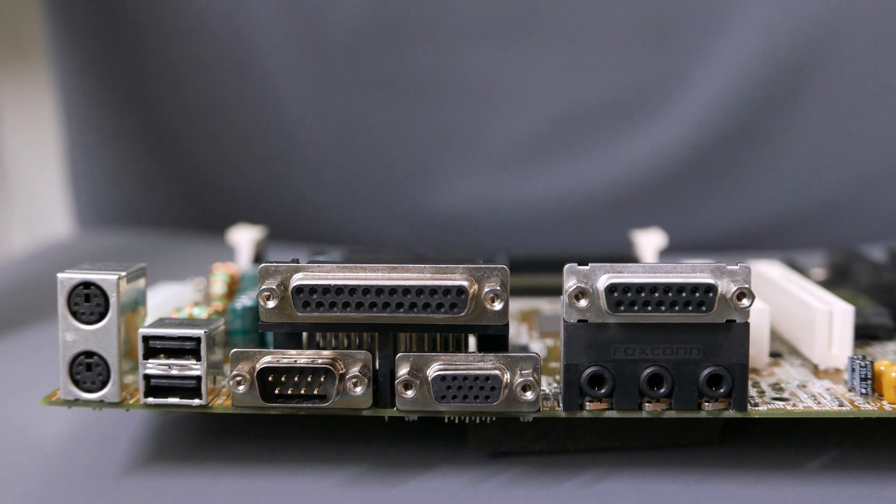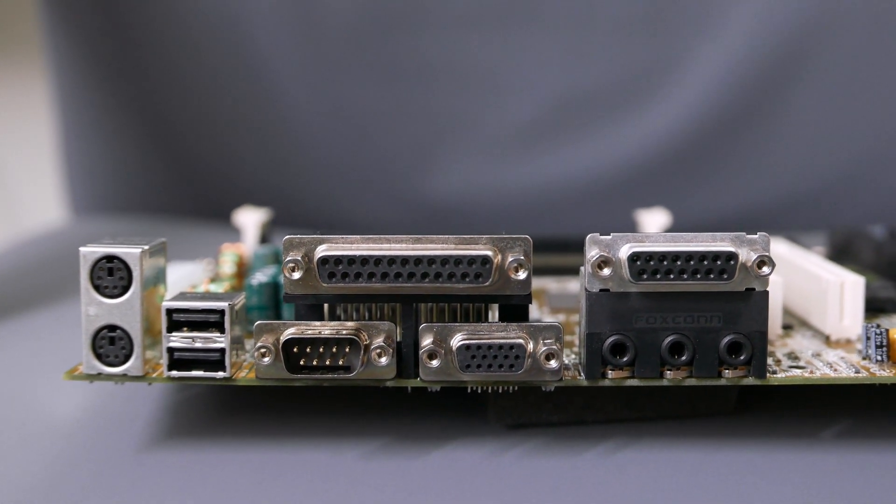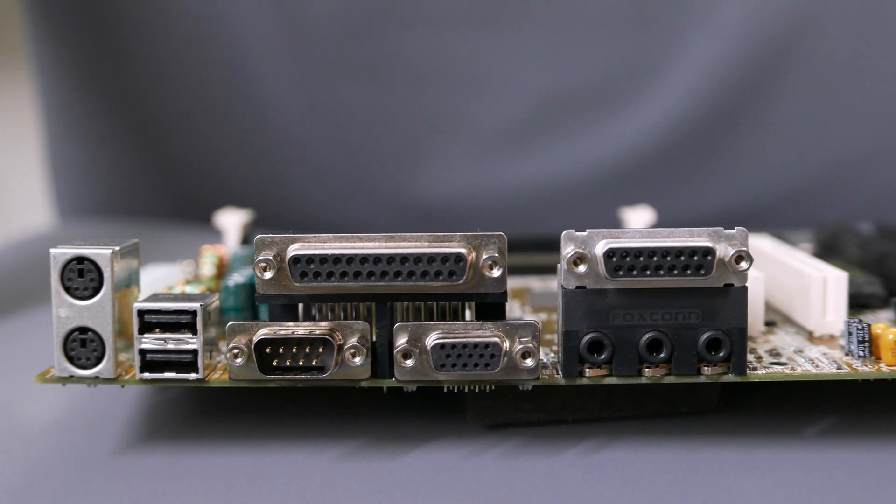That memory controller itself is driven off a clock divider from the main CPU, and capable of up to 100 MHz operation. The motherboard includes a large number of integrated features, including onboard PS/2, parallel, and serial ports, audio and joystick ports, as well as early USB ports.